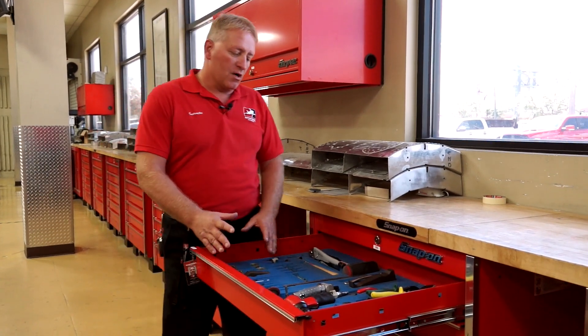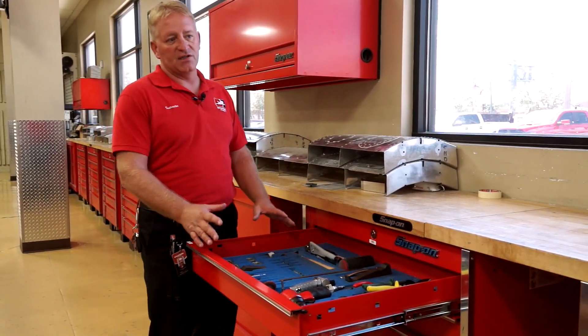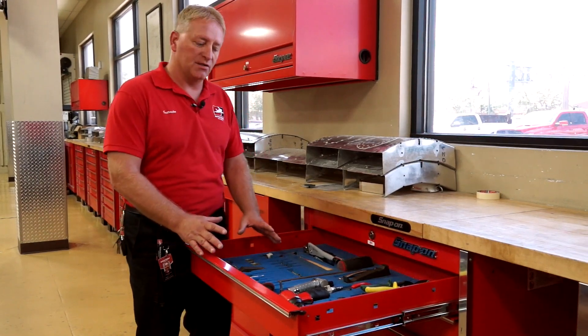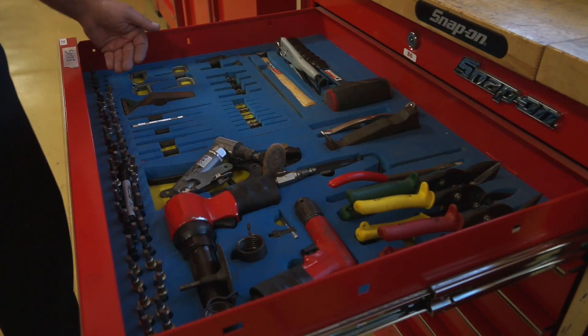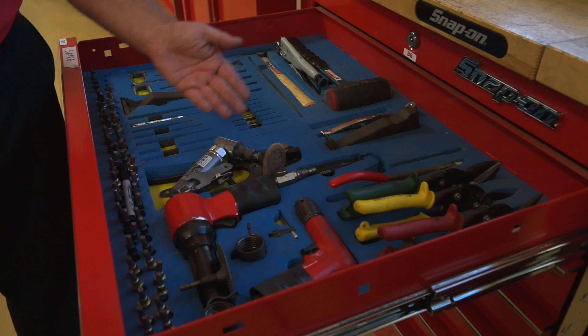So here we have our basic tool set. Each student will get a drawer — we have 60 drawers here, so we can accommodate 60 students. Here we have our rivet guns, our drill motors, our hand snips, bucking bars and sets, Clicos and Clico pliers.